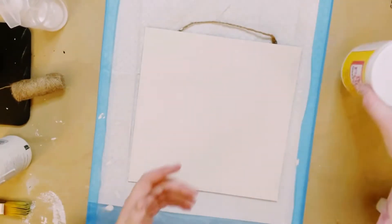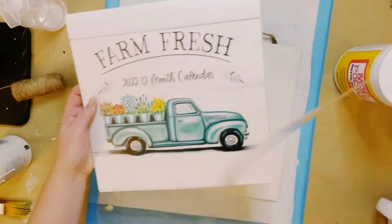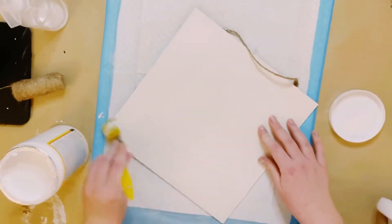You then want to grab some Mod Podge. I will be using the Farm Fresh 2022 calendar that came from Dollar Tree, and I'll be using the Be Mine Valentine sheet.